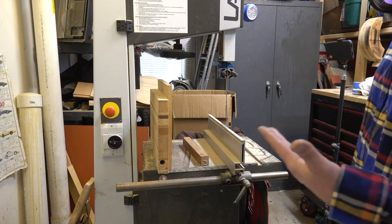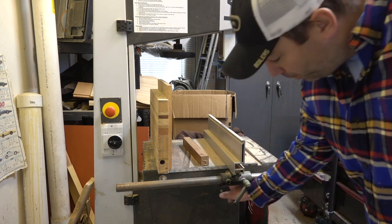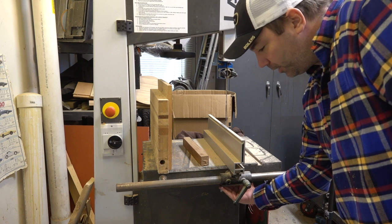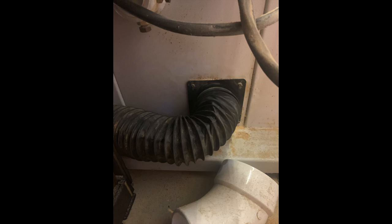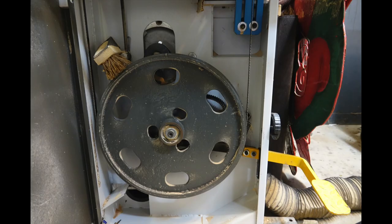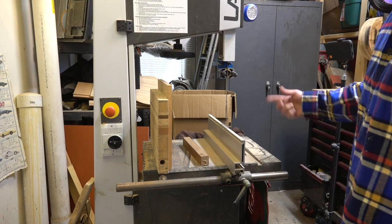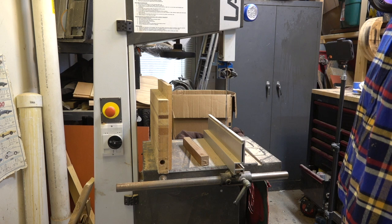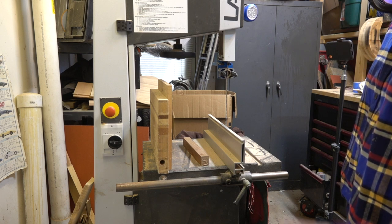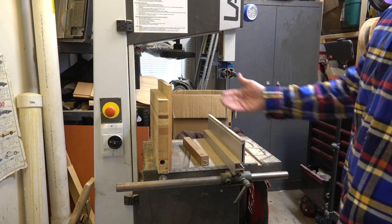The one big thing I really don't like about the Laguna bandsaw is the dust collection is terrible. At one point I tried to build a better dust collection port underneath. There's only one collection point on the bottom and that really doesn't do a great job. I just vacuum a lot, and I'm not processing hundreds of board feet a day — really just a couple of resaws here and there. When I first had the tool I was doing a ton more re-sawing and the port helped a little bit, but now I've left it.